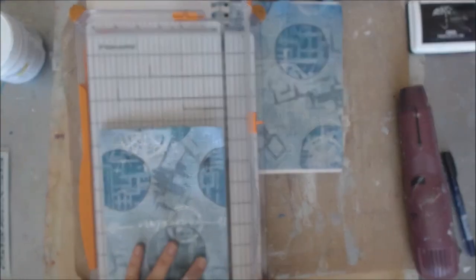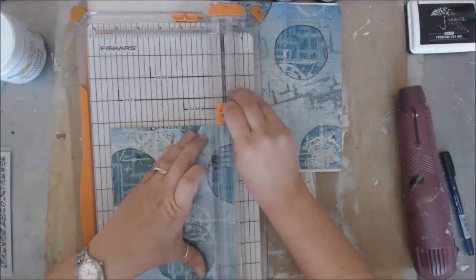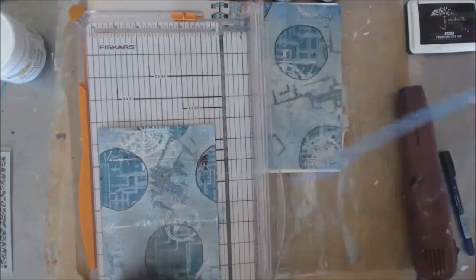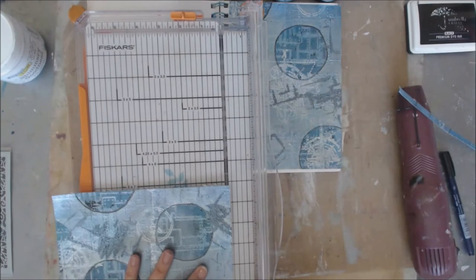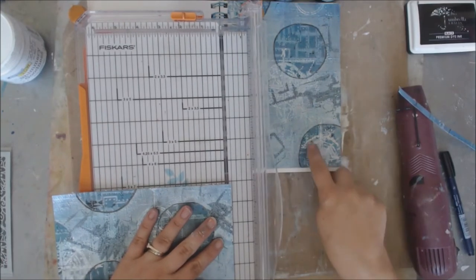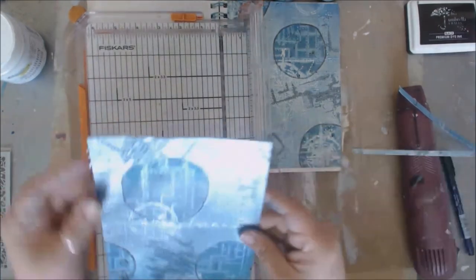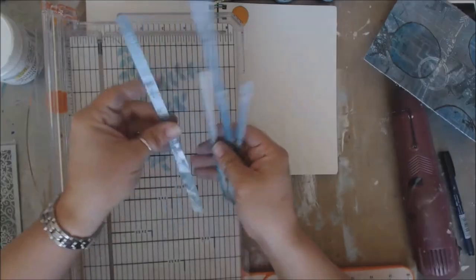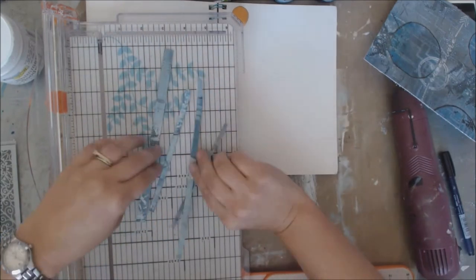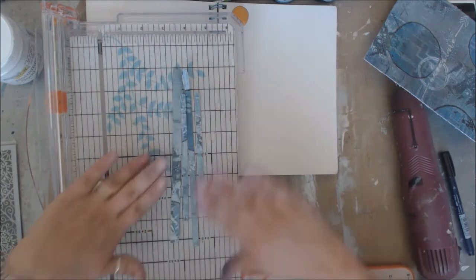I'm going to take off a chunk of this — also a quarter of an inch off the top. This side ended up being a little bigger for some reason so I'm going to measure it and make both pieces the same dimensions. Now I've pulled out these fun strips — I could use this for something else. Because I've pulled it into strips, you can see how neat it is. That gave me an idea — sometimes you just kind of go with a different flow.